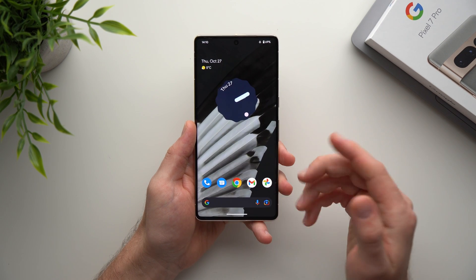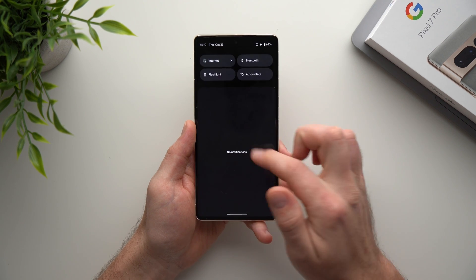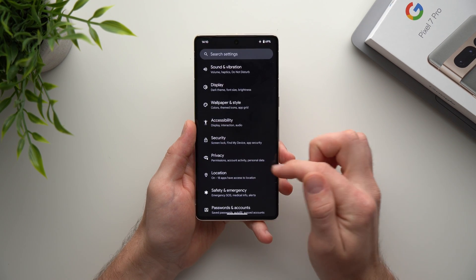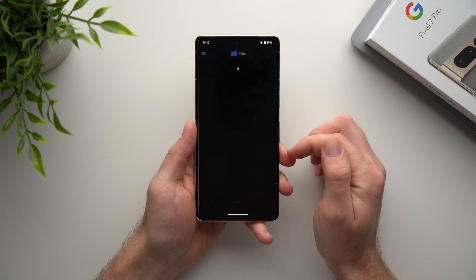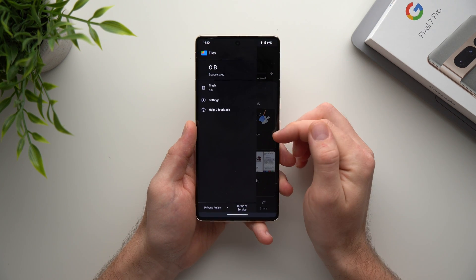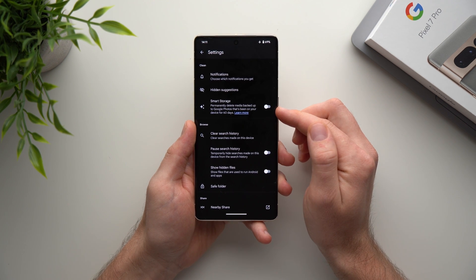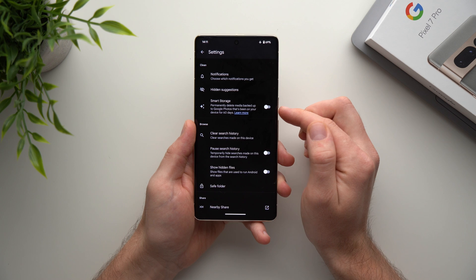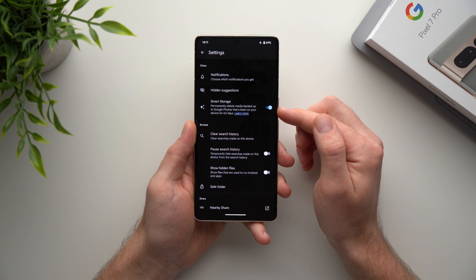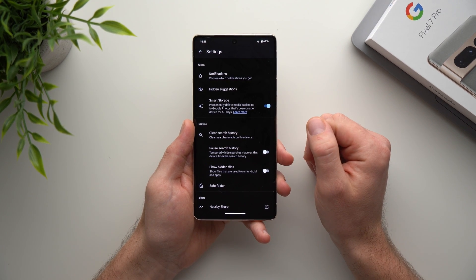The next feature is called Smart Storage, and it's actually to save storage space on your phone. Go into your phone's settings, go to Storage, tap Free Up Space, then tap the three lines, go to Settings, and you'll see Smart Storage. What it does is delete media backed up to Google Photos that's been on your device for 60 days. If you back up all your photos to Google Drive you don't need them on your phone, so this will definitely save you a lot of storage.